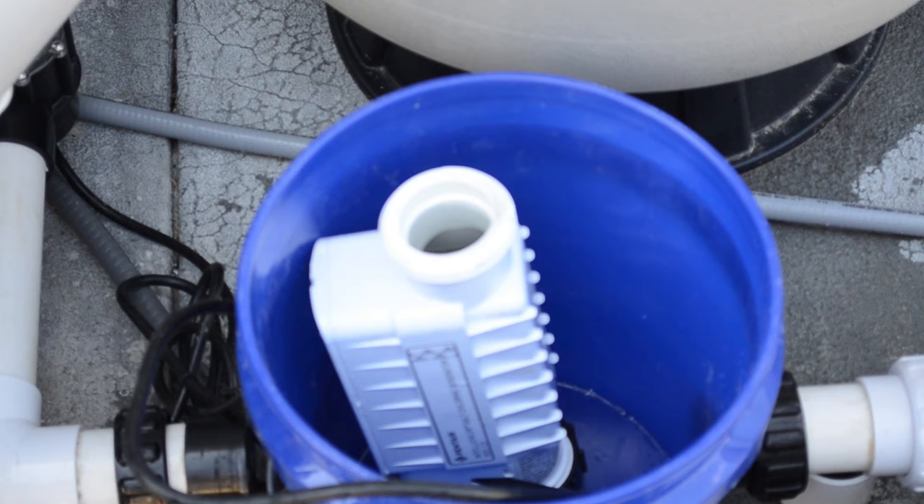Be very careful not to get the muriatic acid on anything. It will eat away at anything cotton — even the fumes will. So if you have jeans, you'll get nice holy jeans from it.